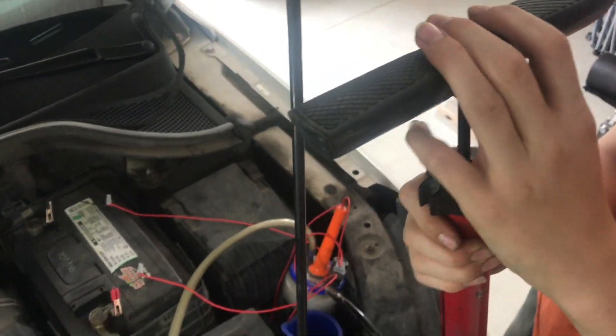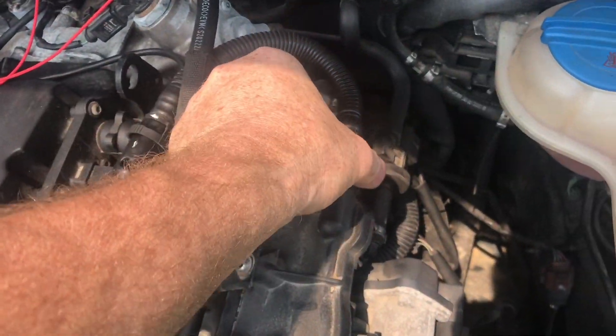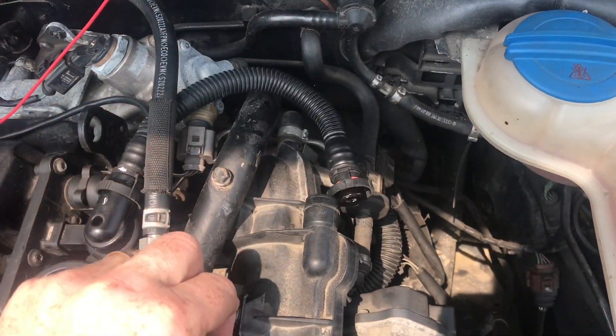The computer cannot compensate for this much air going into the engine unmetered. When it can't compensate, it gives this air code — P0400.